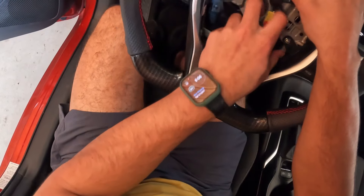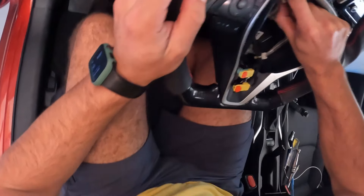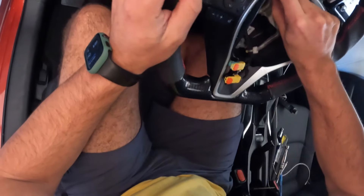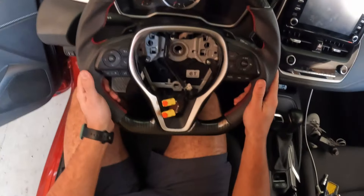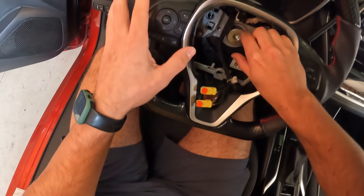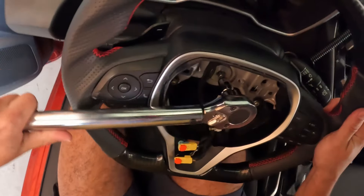Now we're back at the car and just going through those connections. You want to make sure you connect those top two connections right away before connecting power back to the car, so you don't get any engine lights or anything like that. Then put in your T55 - just snug it up. Don't overly tighten it, just snug it, because you're going to have to make adjustments to make sure the steering wheel is straight.